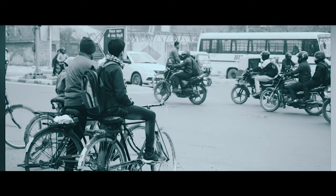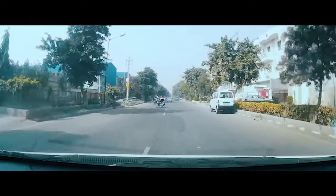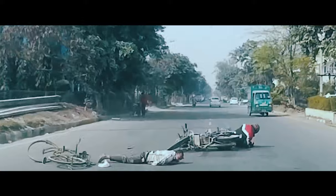Around 75% of road accidents happen between 4 pm and midnight. One day, I happened to see a cyclist involved in an accident, and as a socially committed designer, I was disturbed.